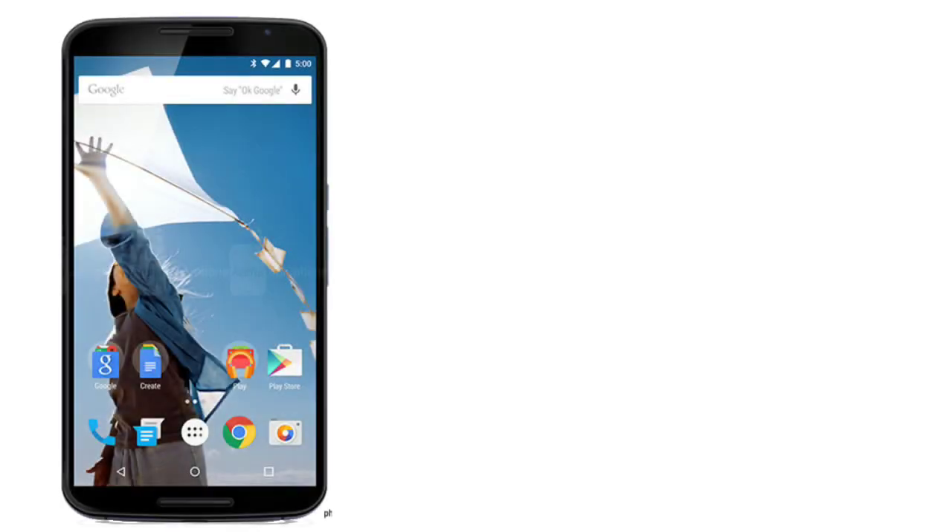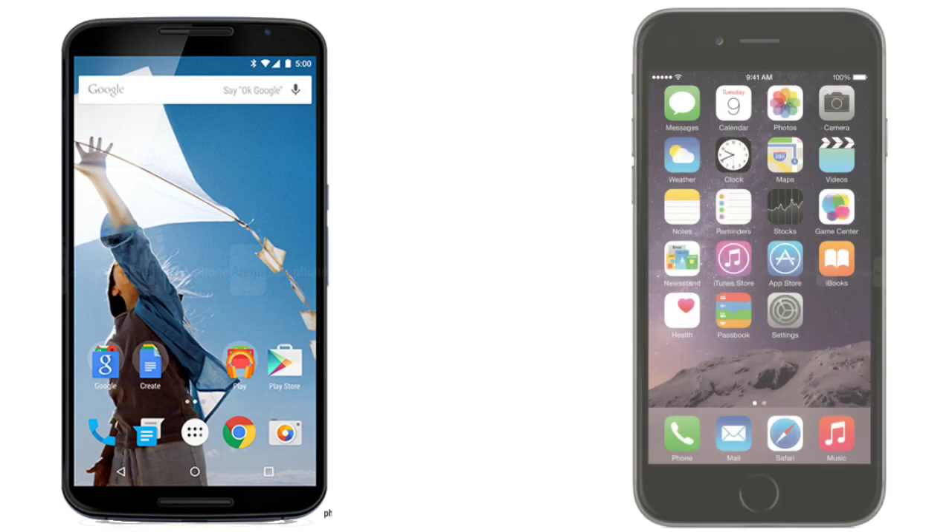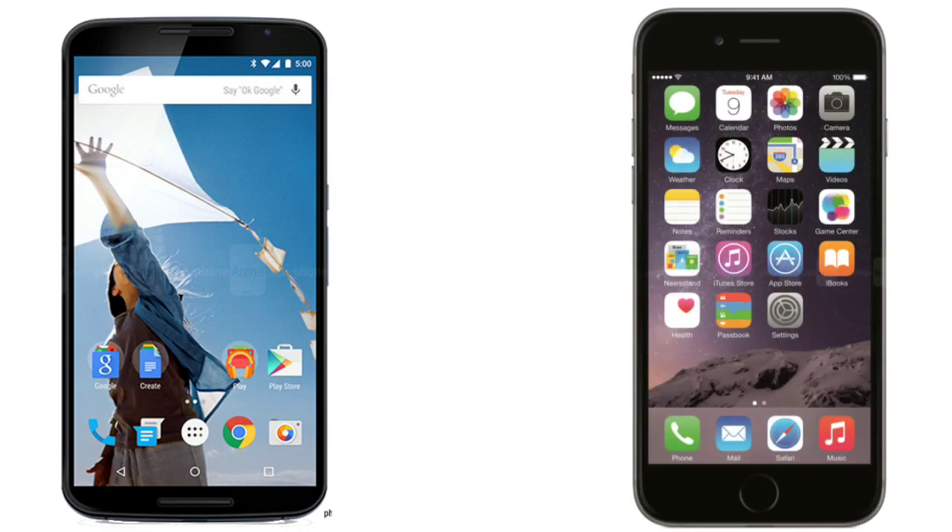Hey guys, in this video we'll compare the specs and features of the Google Nexus 6 versus the iPhone 6 Plus. The Nexus 6 is Google's first ever flagship phablet device and it's made by Motorola. Let's start off with the specs — display: we have a 6.0 inch screen on the Nexus 6, putting it firmly in the true phablet category.